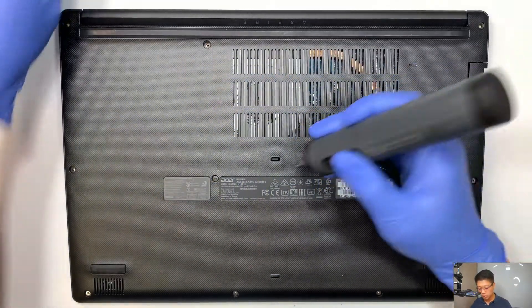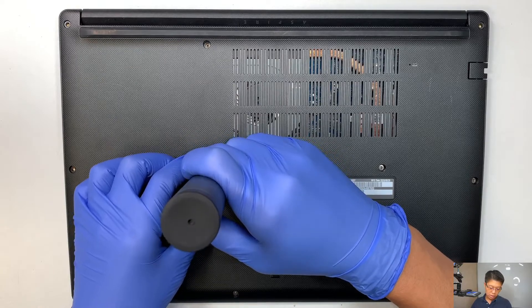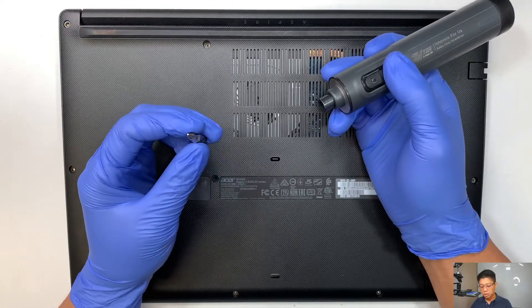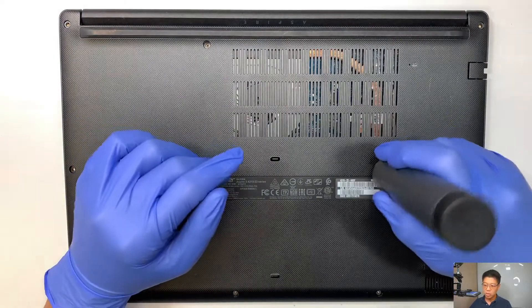This is not a sponsored video. I paid for this out of my own pocket money. The drill bits — you have multiple of these sorts of bits, and it's not just for a laptop; it could be for something else as well.